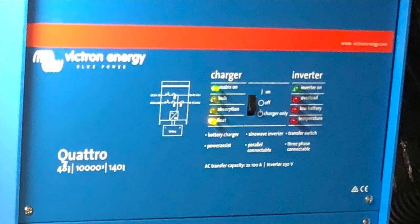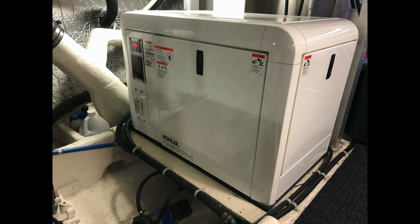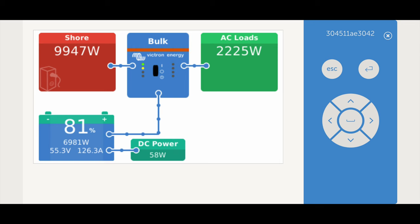We have a Victron 8,000 watt inverter. It has auto genset start. It monitors itself. We can access any of that information on the internet and keep track of the loads. It's an amazing install.